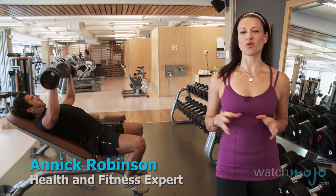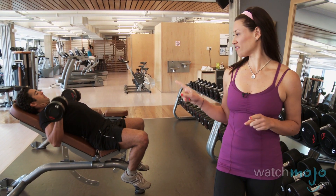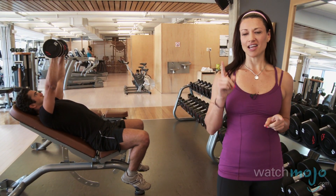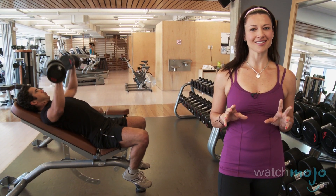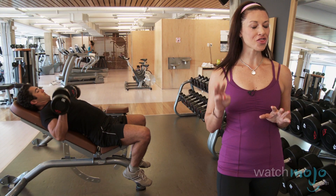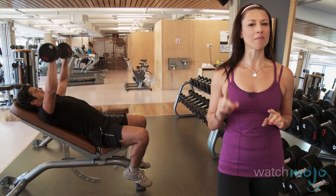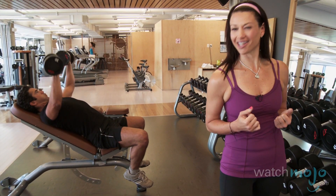Hi, my name is Annick Robinson with WatchMojo.com, and today I've asked my manliest of manly friends Anthony Shammy to help me prove to you that you can use some girly exercises to get very manly results. Today I'm stealing three classic exercises from Pilates to change Anthony's body into something even manlier.